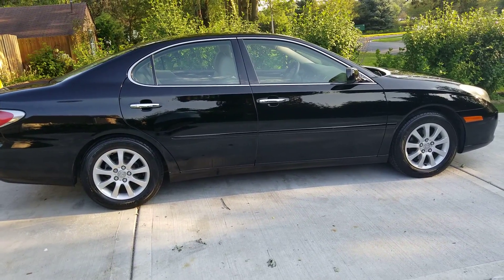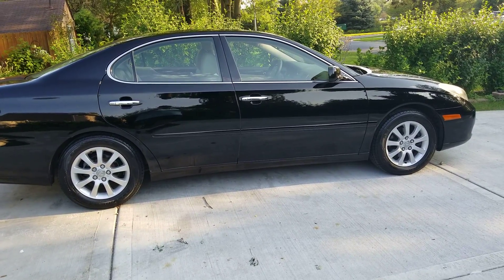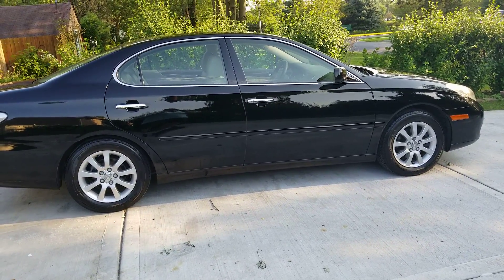Also, I still have to do the front headlights and the interior, but the body is all done.